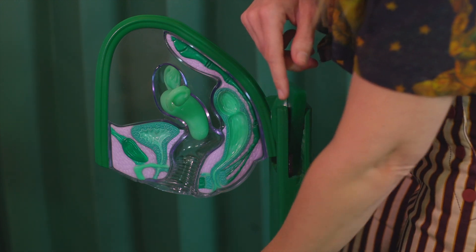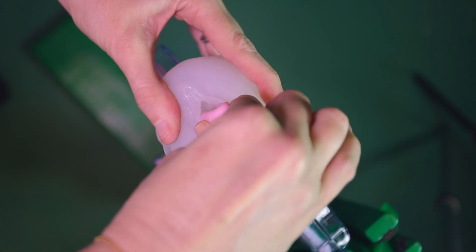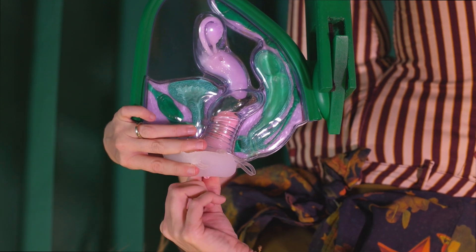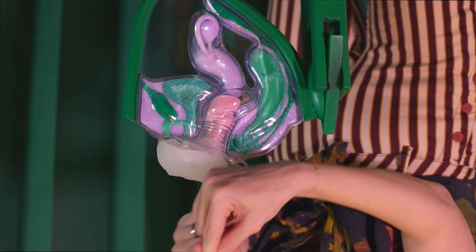You pull straight down and then dump. To put your menstrual cup in, there are many different methods of folding, but you want to make it as narrow as possible. This is the punch-down fold, which is my favorite for beginners — it has a narrow point of insertion and a place for you to hold the product. Once you have the cup folded, you'll gently push it between your labia minora lips and push inside. I like to walk my cup in with my thumb and pointer fingers, only about up to the first knuckle.